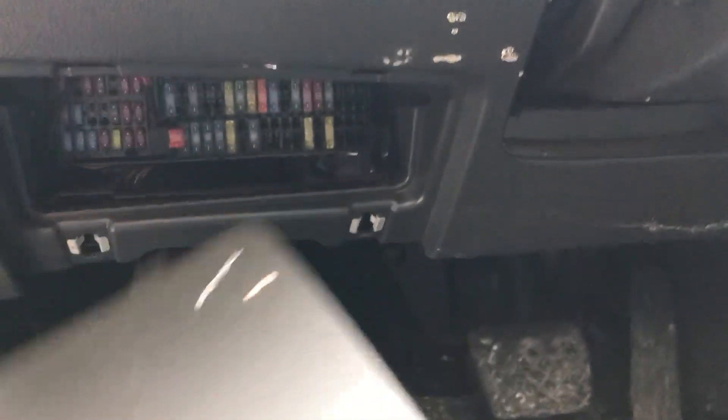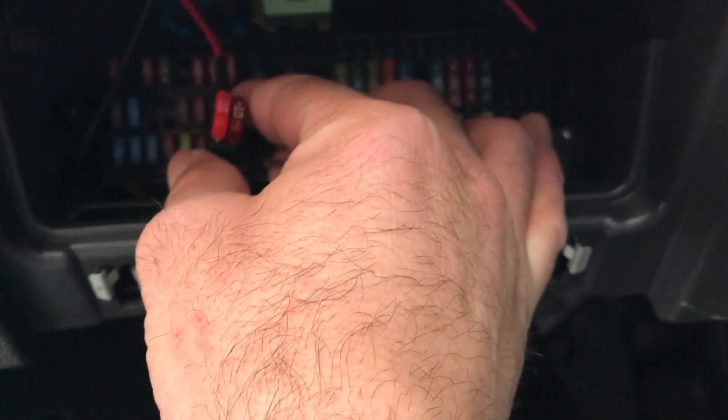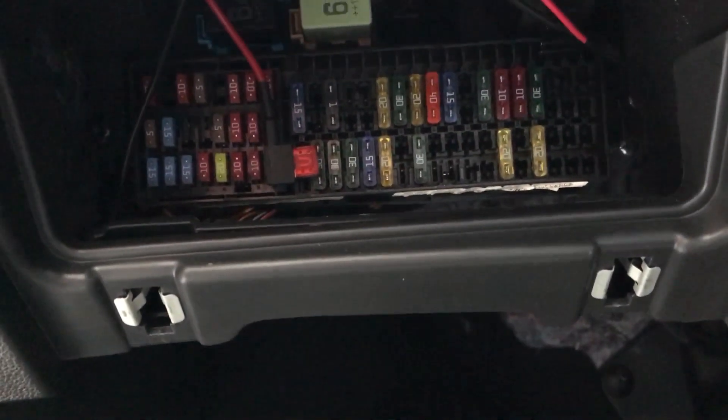With the two fuses, you're going to connect from number 26 — fuse number 26 here.